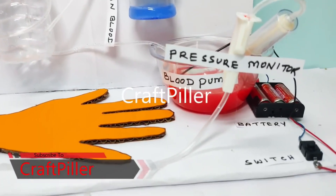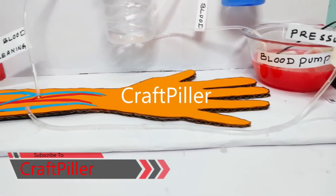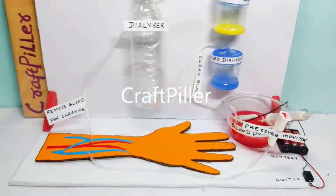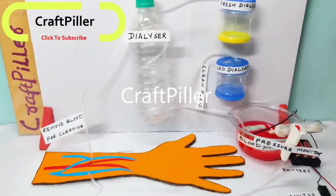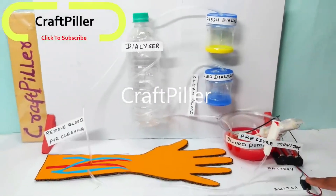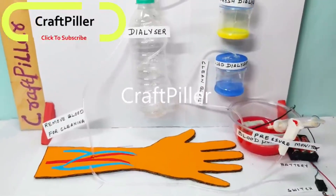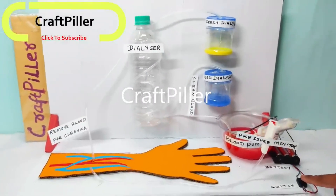That is where this dialysis working model comes into picture — it works as an artificial kidney for the human being. This hemodialysis can help your body to maintain the proper balance of fluids and minerals as well as blood pressure. Now let us understand how this dialysis working model really works.